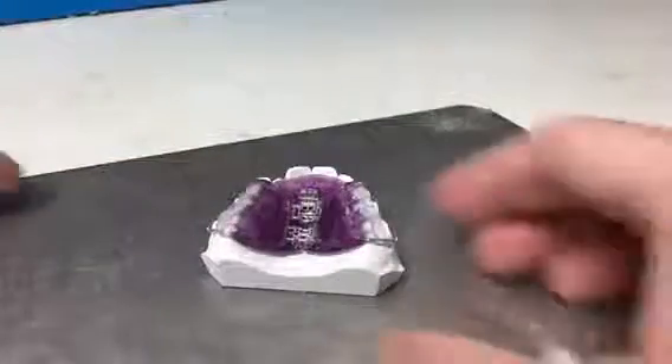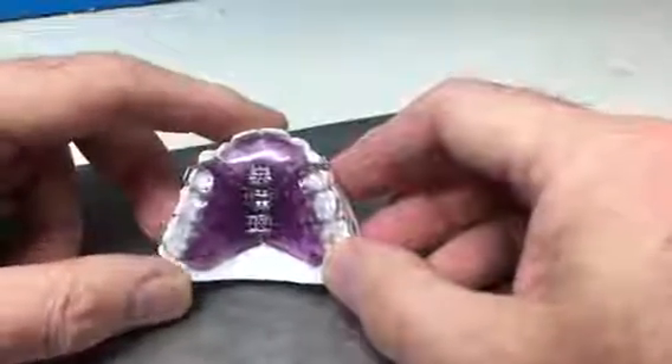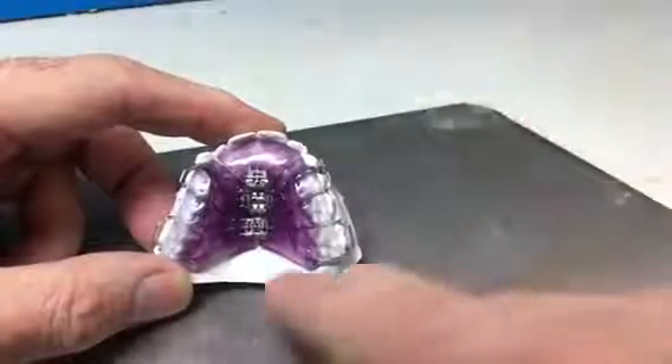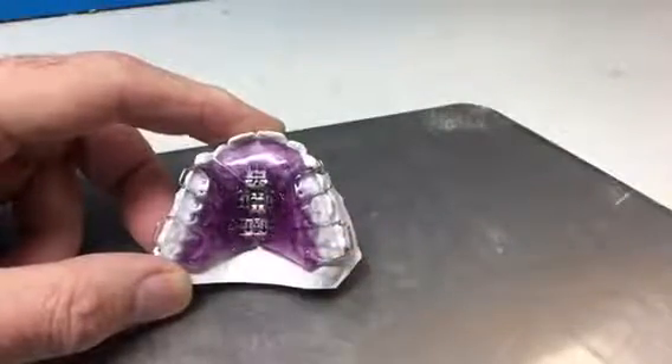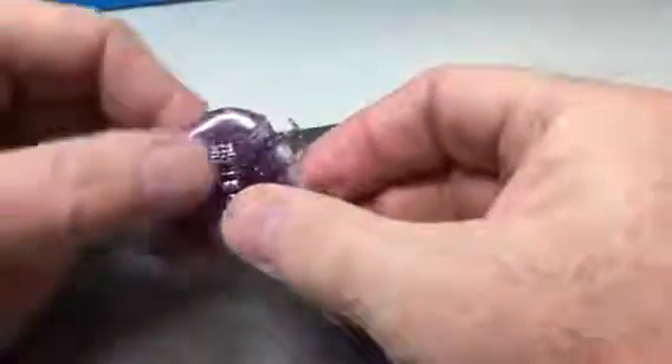This appliance is called a 3D Schwartz and if you look at this carefully you'll see the three screw mechanisms in it. There's one at the front that will move the anteriors forward and the two center screws behind that. Again, just moving these screws in the direction of the arrows.